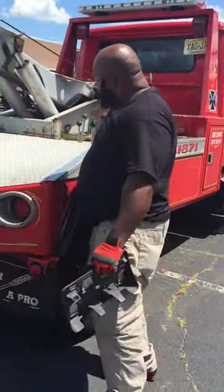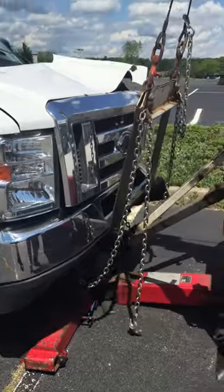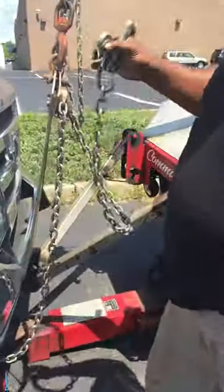Okay, now we're going to lift the truck. I'm going to go inside, put it in neutral, lift it the rest of the way.